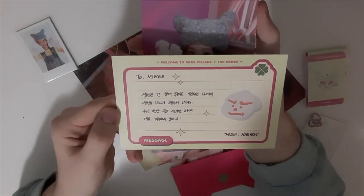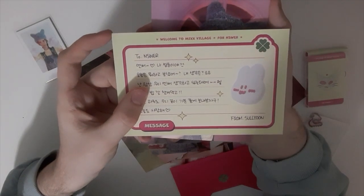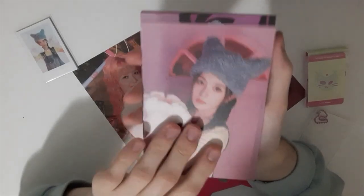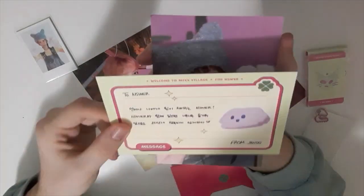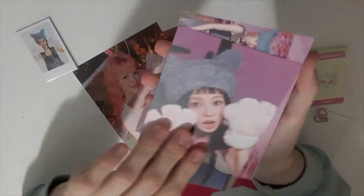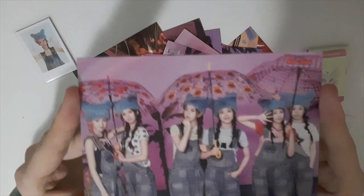We got A1 — really cute. I don't know Korean so I won't be able to read it. Really cute, wow, this is really cute. They all look so freaking cute. Jiwoo. And there's a lot of inclusions — there's a lot of stuff. We get a group photo, and this is the drawing they did with the stickers, and then we get a group photo, really cute.